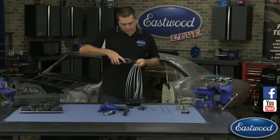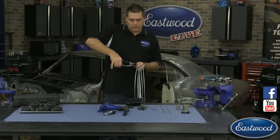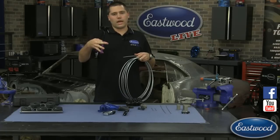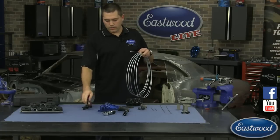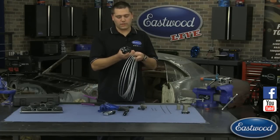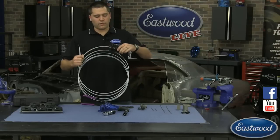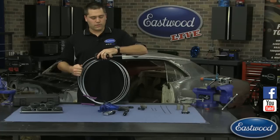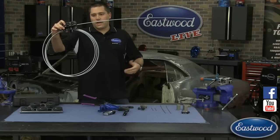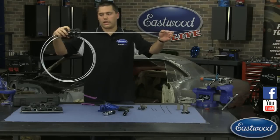Did you deburr the end of it? Yeah, I should probably grab the deburr as well. This is one of the tools I'm showing — one of our handheld line straighteners — which is great if you're in a really small area and want to just straighten it out while you're on the car. That worked really well for me here, because what it's going to allow me to do is feed this all the way through. We're taking it from a coil and pushing it straight in — you can see how nicely that works. In no time flat you're taking it from a 20-25 foot roll and going down the entire length of the car.